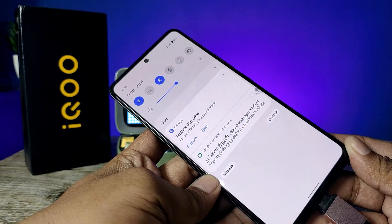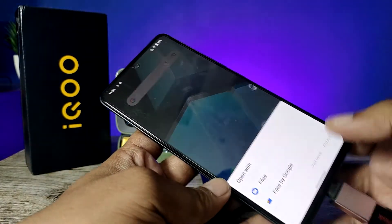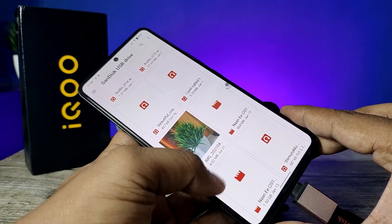Now the SanDisk USB drive is available here. You need to click on 'Explore' to open the pen drive files and choose the files. These are the files from the OTG pen drive.